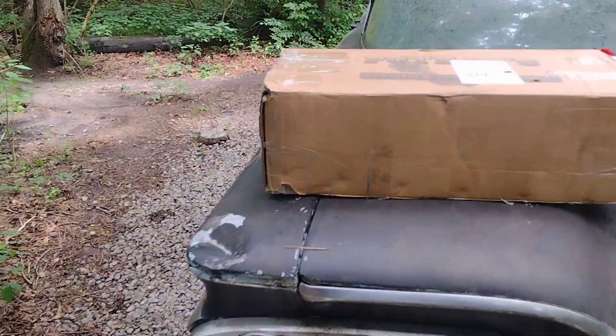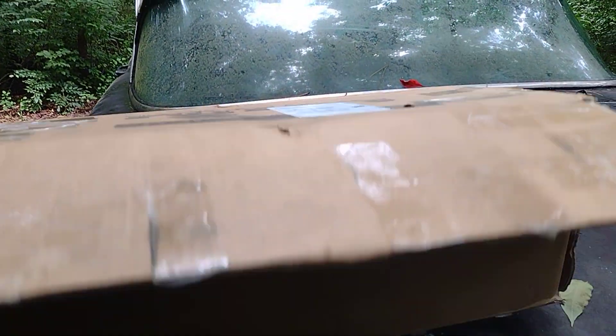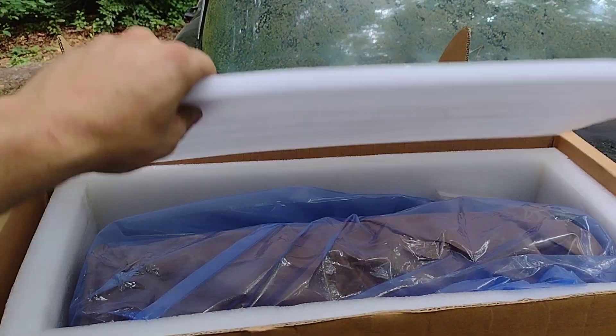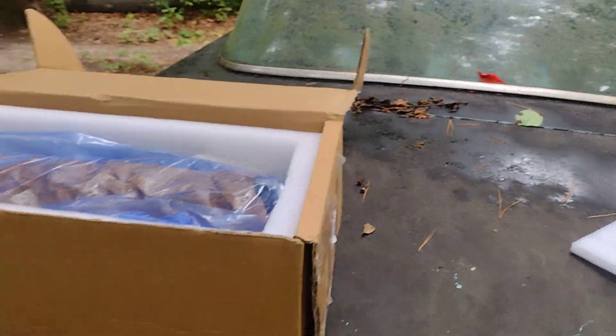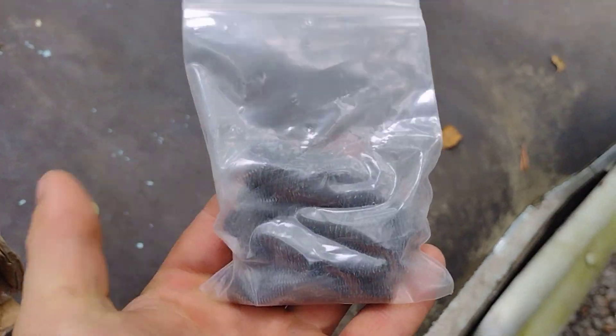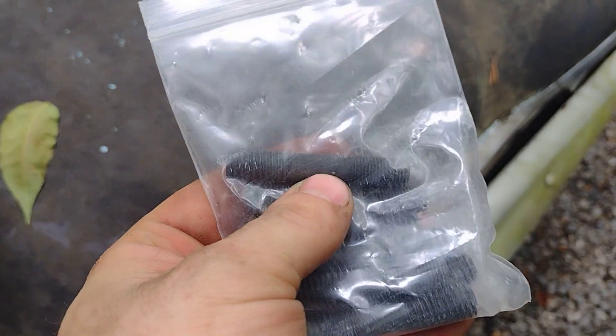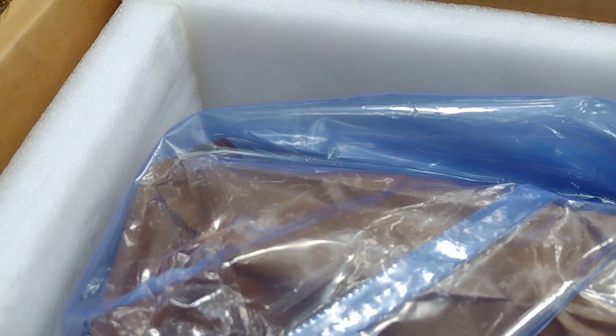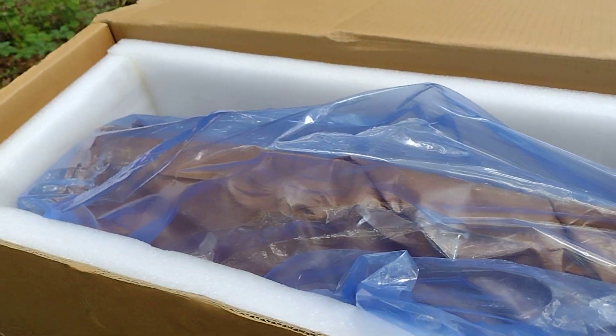I'll admit I did go ahead and take a peek at it, but I haven't had it completely out. I went and cut the box open and peeked at it but didn't take it completely out. This is supposed to be a brand new cylinder head, brand new casting, everything. It did come with the screw-in studs. I'll have to double check them, but they're supposed to be the same - I believe it's 3/8-24 thread, the original factory thread.